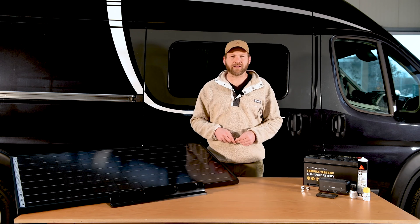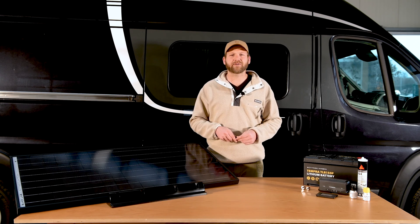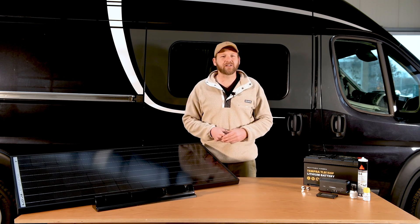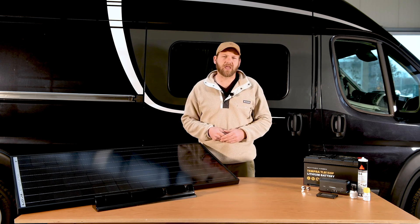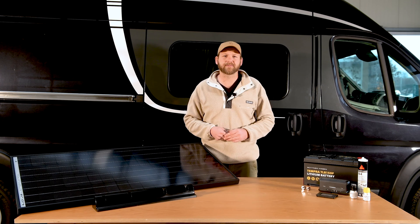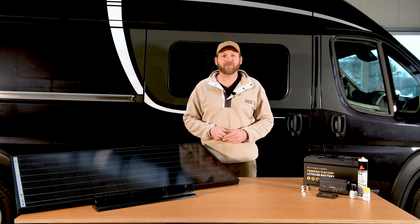Now connect your plus and minus solar cables, your plus and minus leisure battery cables and starter battery cables to your solar charger. When installing a solar setup like this, Dometic recommends installing a lithium battery such as this one to maximize your solar setup. Dometic Büttner lithium batteries have much faster charge times and storage capacity compared to standard AGM or gel batteries. Your new Dometic solar system is now installed and ready for your next off-grid adventure. Thank you for watching.